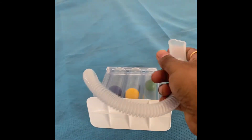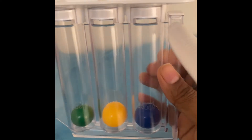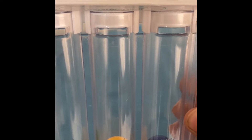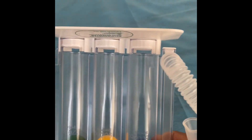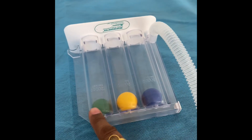Now what you have to do is put it upside down and blow it, so that all three balls touch the surface. As you can see, I cannot blow all three balls — not even the second ball. So my lungs are still improving. The first ball I can do, the second one went to the middle, and the third one did not raise at all.